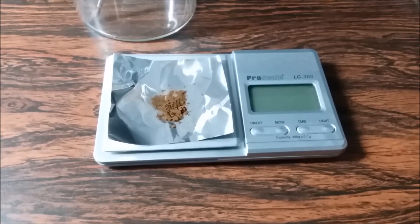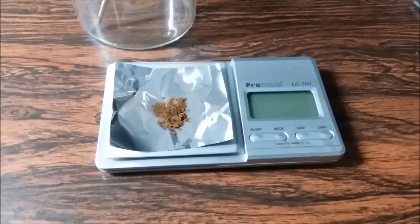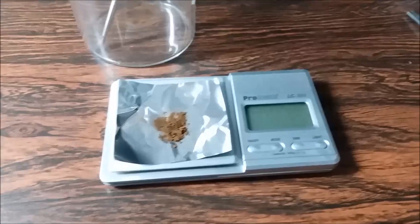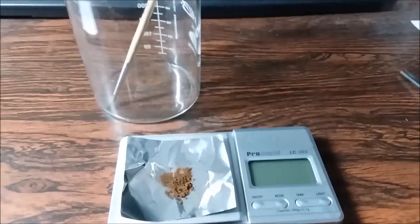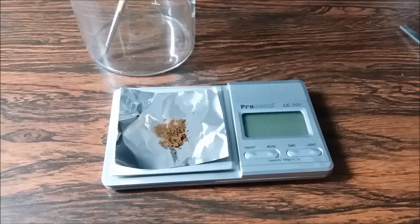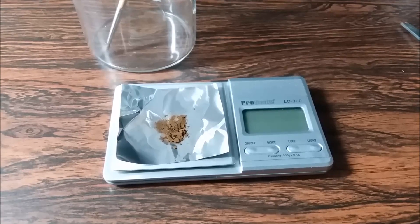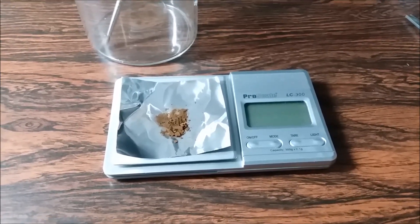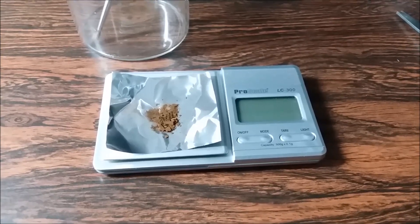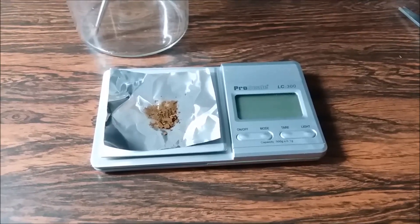0.4 grams. I'm going to transfer this to a vial and cap it so I don't lose it, because it is just so fine - if I sneeze it's gone all over the room. I'll get whatever else I can out of the beaker with the paint brush and then transfer it to a vial and cap it. I'll probably wait until I have some more before I try melting it down and making a button. Sooner or later I'll have enough to do that. Stay tuned for future adventures in gold recovery. Thanks for watching.